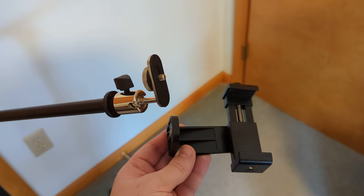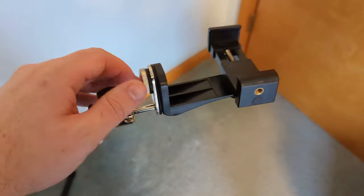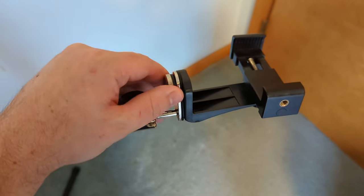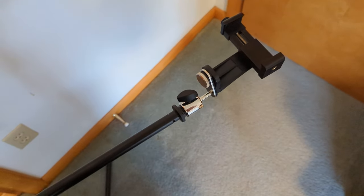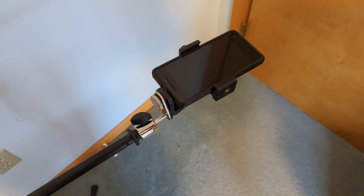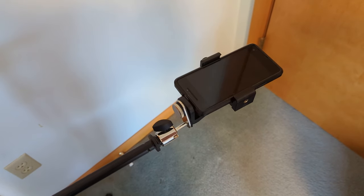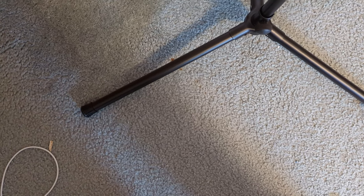I'll be using this phone holder, so I'll attach that by screwing it in. I'm just going to tighten this up here. Now you can take an overhead shot using your boom and the two adapters — just place your phone in there, tighten up the phone adapter, and now you can use your boom for an overhead shot. Depending how you have it positioned, you might want to put a counterweight on the bottom leg here.